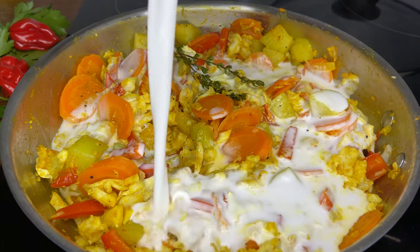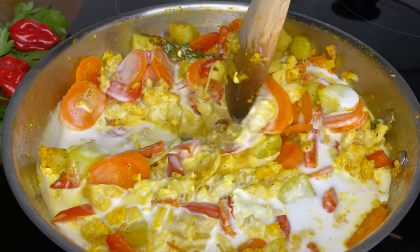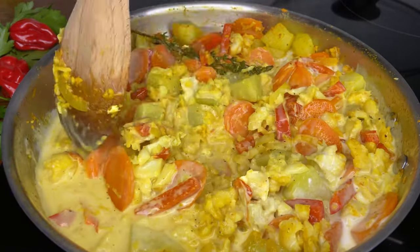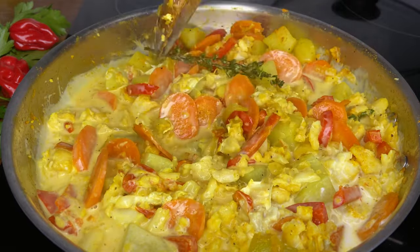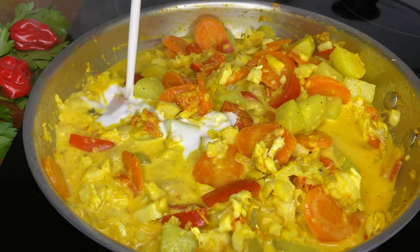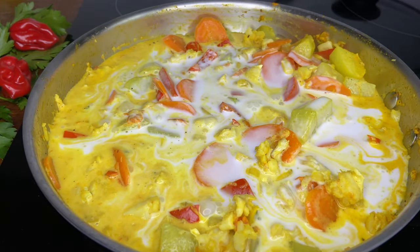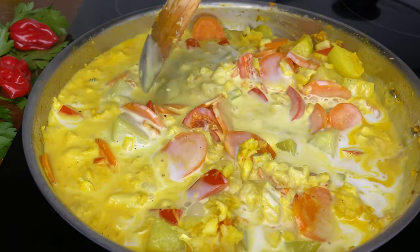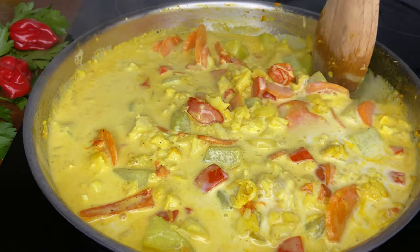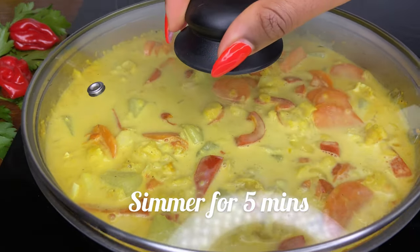Now let's add some creaminess to this. Look at this coconut milk going in — it smells amazing! I added some of the coconut milk and will add the rest in a little while. Now in goes the second batch. I want it to be extra saucy because I'm going to have it with some provision. Doesn't it look appetizing? You definitely need to try this. Let's put the lid back on and allow the coconut milk to cook up for a few minutes.